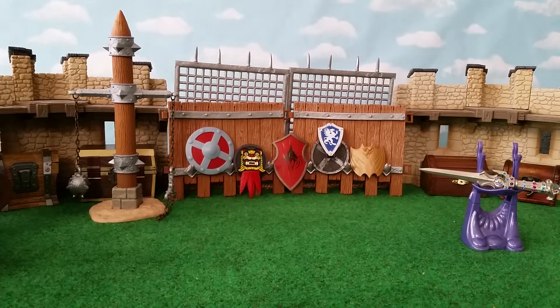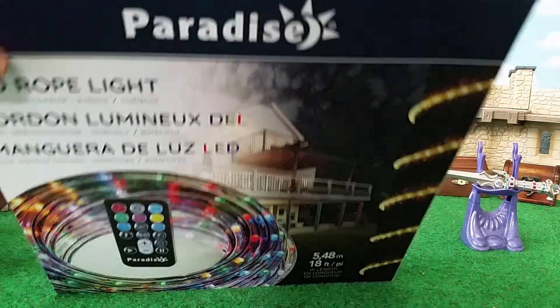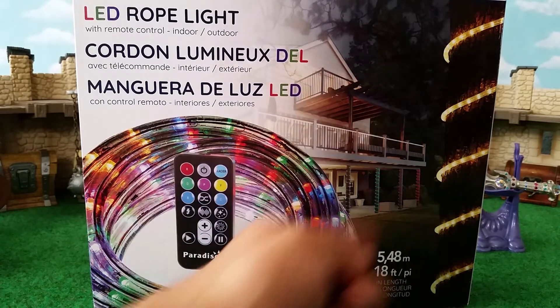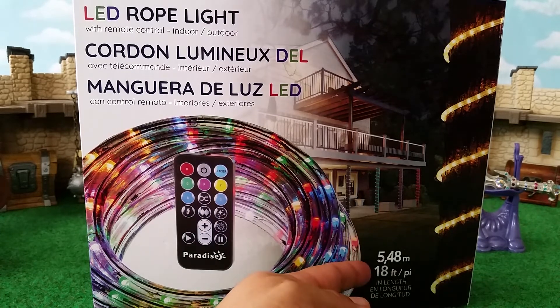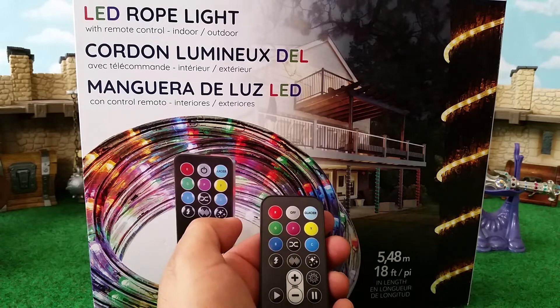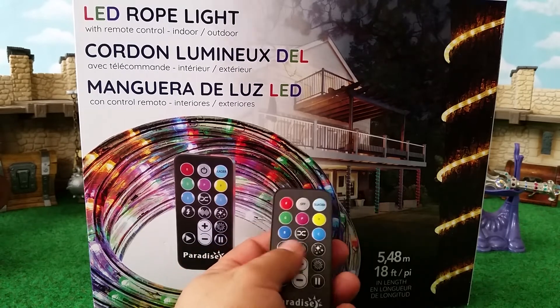Last but not least, a low-cost lighting accessory from Costco: the LED Rope Light by Paradise. I got it at Costco for $25. It comes with a handy remote. It's a rope with LEDs in it — you can connect up to 100 feet of them together. This pack is 18 feet. You can wrap it around a tree or decorate for Christmas. The remote lets you change the color to red, green, purple, and more, and you can make it sparkle and shift colors.